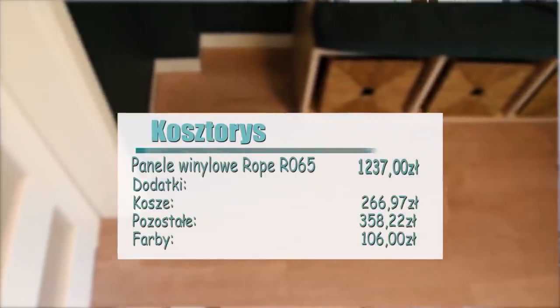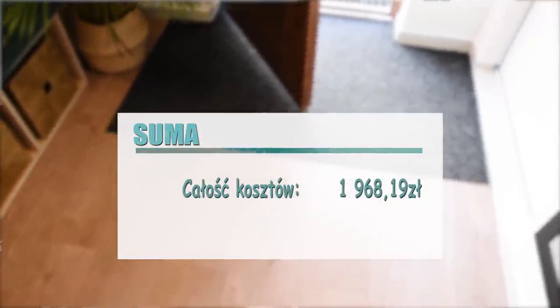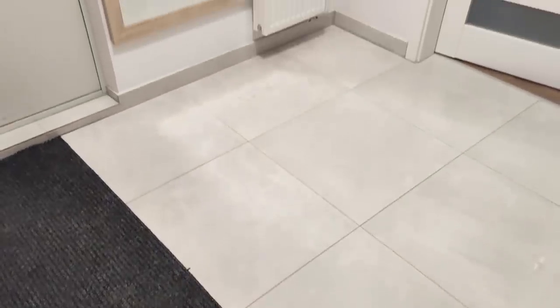Czas na podsumowanie tych naszych paneli — tutaj wyświetli się Wam kosztorys, żebym czegoś nie poprzekręcała. Używaliśmy ich około 3 tygodni. Zacznę od rzeczy najważniejszej, czyli pięknej zmiany — wiatrołap wygląda tysiąc razy lepiej. I coś, co mnie najbardziej denerwowało, czyli czyszczenie i utrzymanie czystości. W przypadku tych paneli jest po prostu niebo a ziemia w porównaniu do płytek.